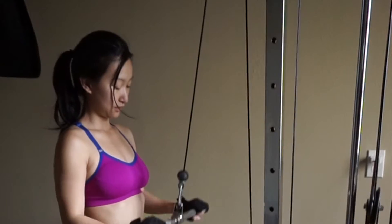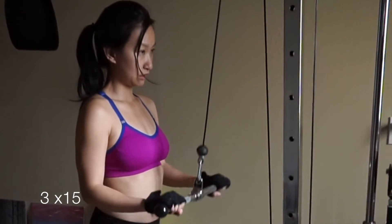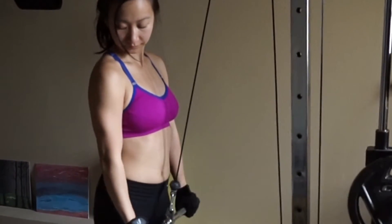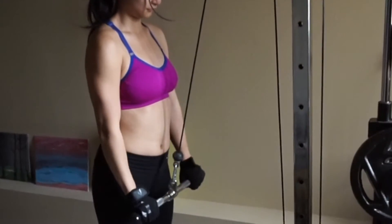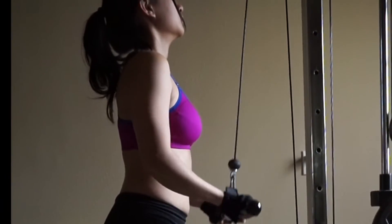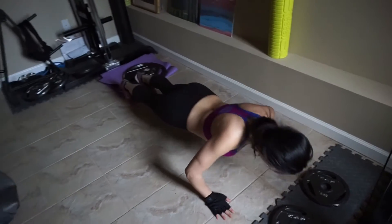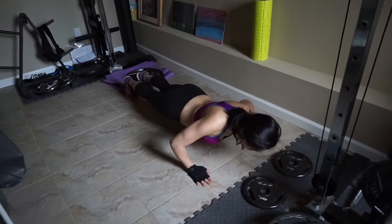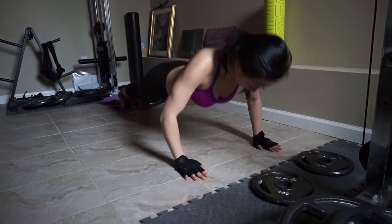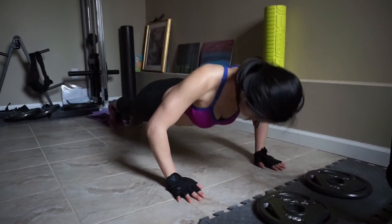I am doing another few sets of triceps. Okay, now this is when I go into beast mode with the push-ups. Pretty sure I was dying at this point — keep going, keep going!